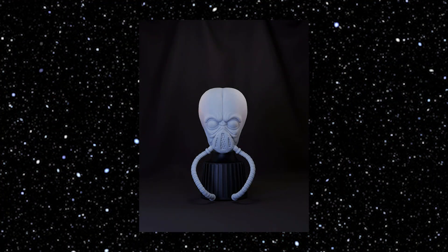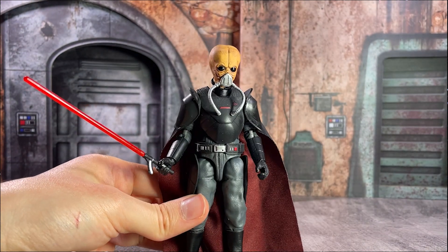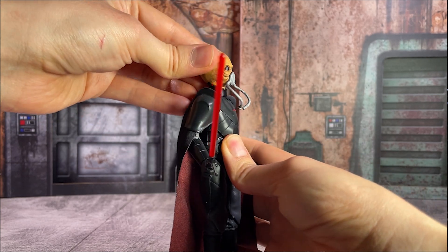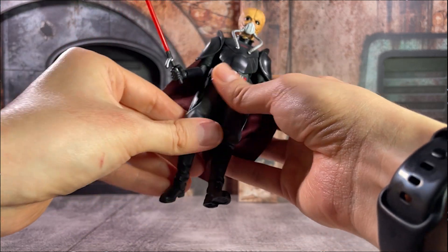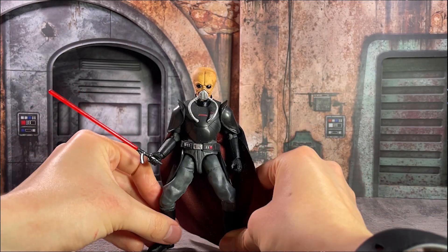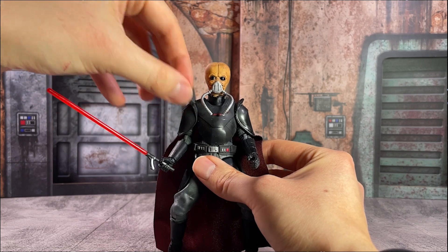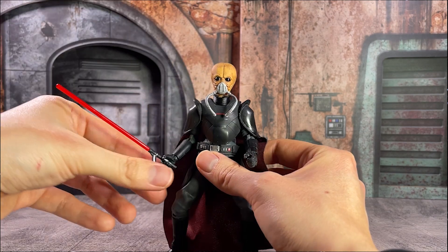The head sculpt from Bounty Supply Co. has a lot of detail to it, and that breather piece is actually removable. Within the figure, I have painted it separately and then glued it into place. In addition to doing a little bit of a mustard yellow and some tan to get that Bith skin tone together, I also used a little bit of a gloss coat on the eyes, as the Bith have kind of those bulbous, very shiny eyes that are very distinctive. I thought that really helped bring this paint job together, and with that on top of our Grand Inquisitor sculpt, we just have a really solid base for a very easy Sith Lord.